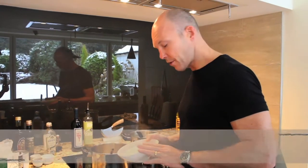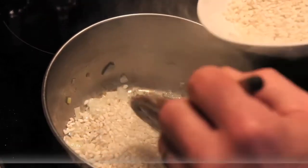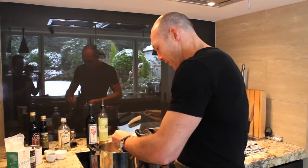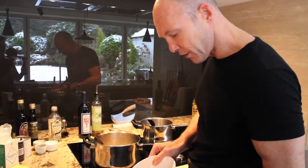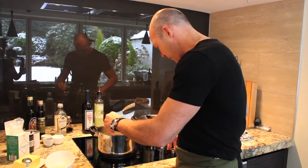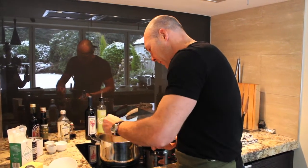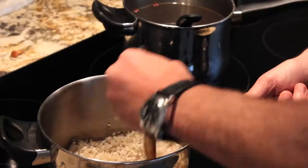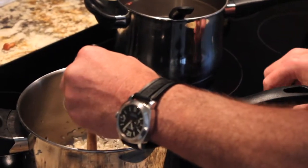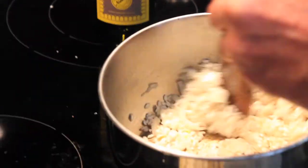Now we're going to toast the carnarioli rice. We've got the onions nice and soft and we're going to add the rice in — a good handful per person. Today we're cooking for a couple of people. You can see the grain starts off pretty white, and as we toast it, it starts to slightly change color. Keep it on a medium-high heat, really trying to coat every grain with that olive oil. Then you'll hear it crying out for a drink of wine.